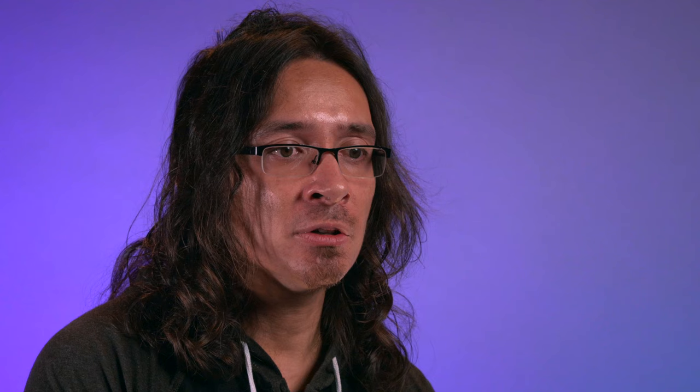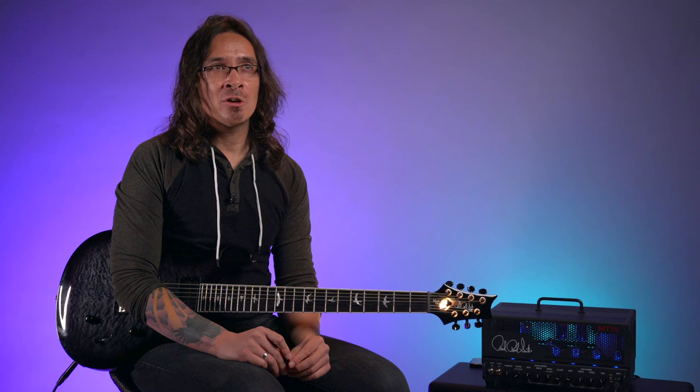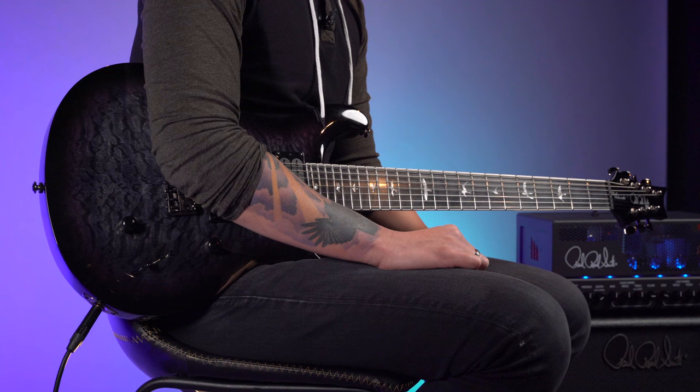Discussions for the 7 came about years before, because Periphery's always been a 7-string band. Ever since our first record, we've been playing about half 6-string and half 7-string songs. It's just such a mainstay in our set. I remember back in the early days with PRS, the idea for it came not long after the 6-string.